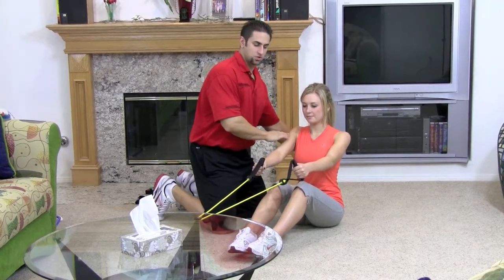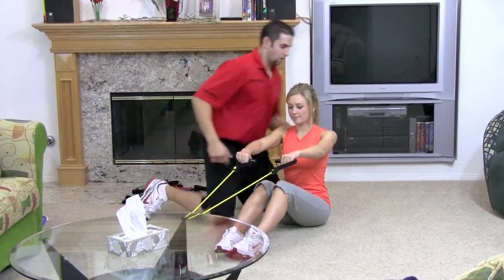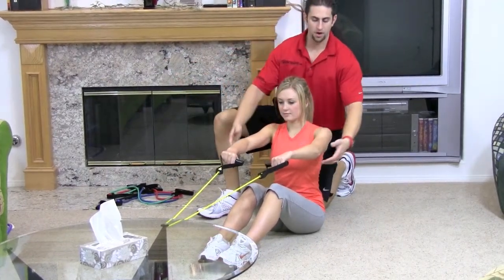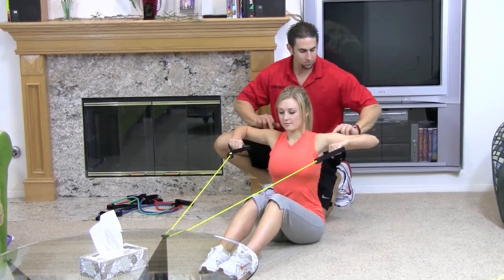You want to sit chest up, shoulders back and down. Turn your hands so your palms are down towards the floor. With your elbows upward, you're going to pull back and you're going to squeeze that upper back and rear delt muscles.